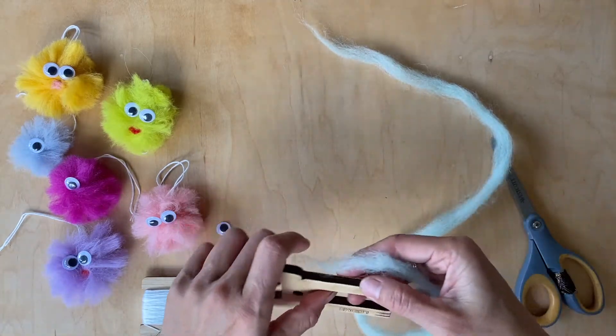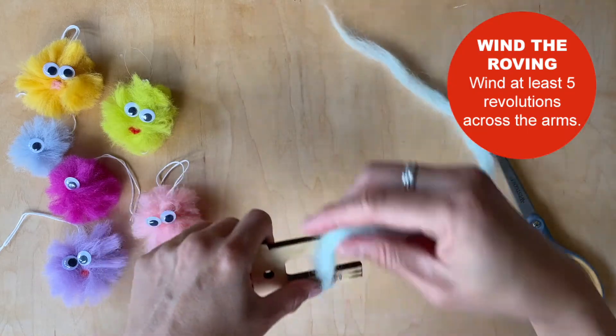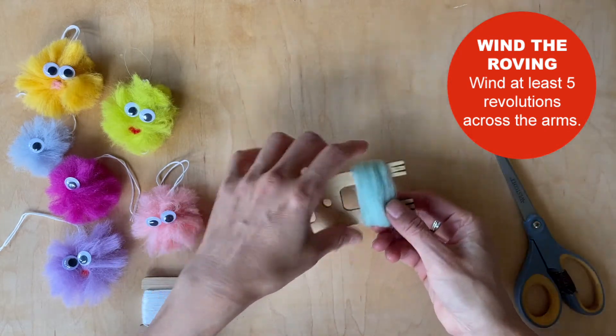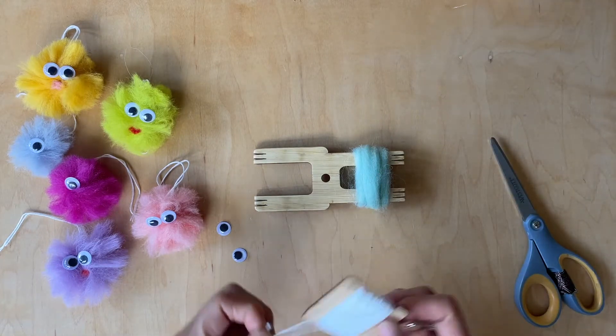All you do is you're going to take your loom tool — not too tight and not too loose. See how simple that is? And like I said, if your roving is really short, don't worry. Just keep wrapping one over the other, not a big deal.